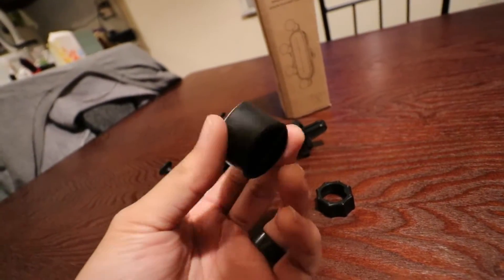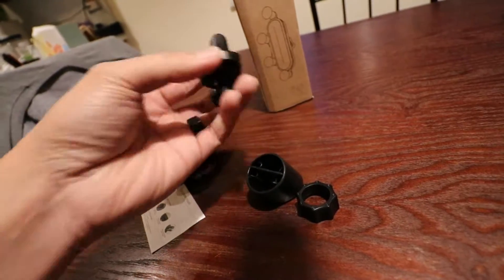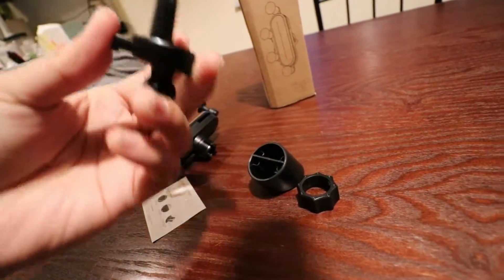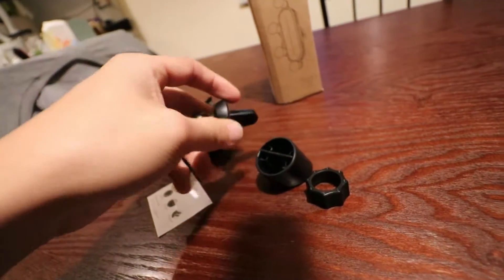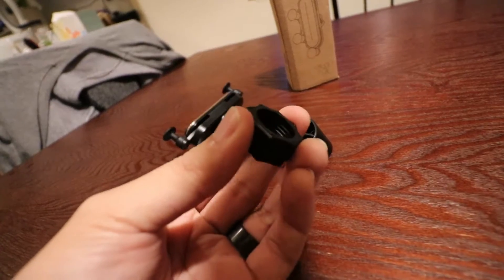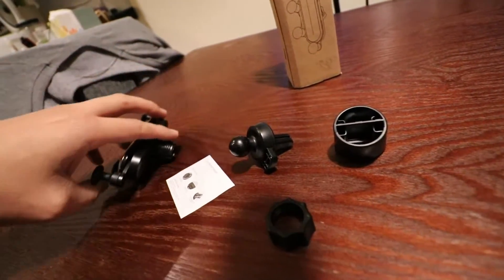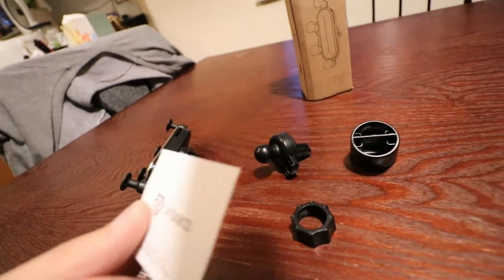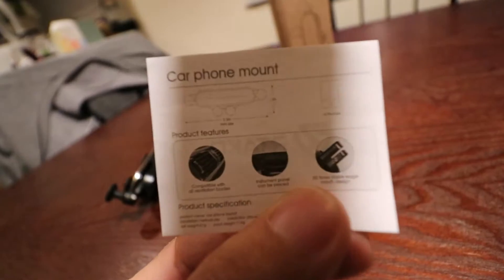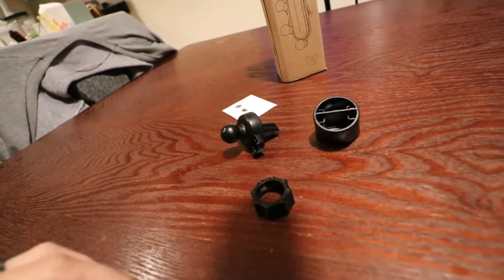It also comes with this mounting pillar for your dashboard — it uses 3M tape. You could also affix it to your windshield or side window, whatever you want to do. The phone mount just mates into the pillar like this and drops in. You use the same vent clip in the pillar, and there's also a locking ring to connect the vent clip to the phone mount. It comes with the world's smallest instructions.